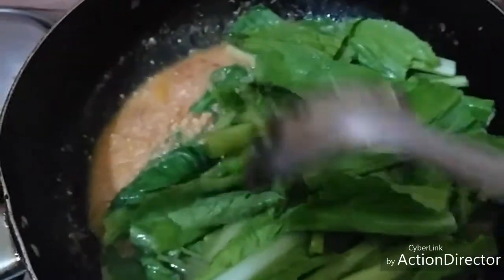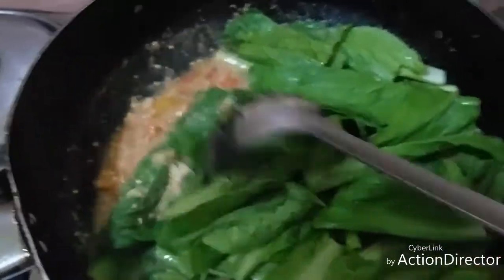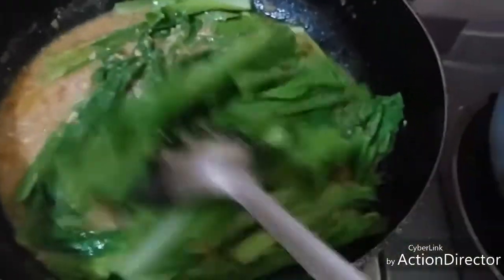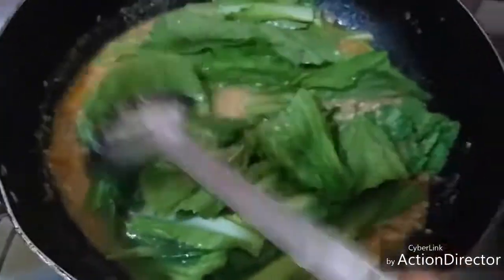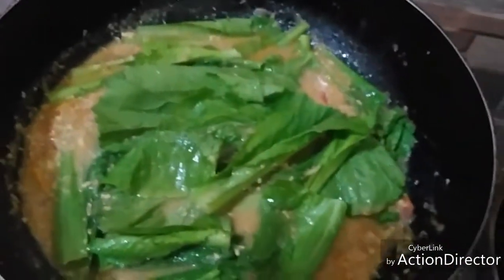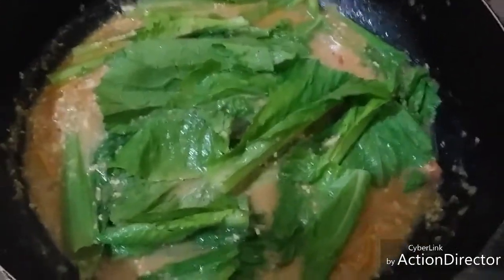If you find the broth is not enough, just add water, then adjust the taste later. If it's not sour enough, add more souring agent. If it's not salty enough, add a little bit of salt, etc. Then cover and simmer until the leaves are fully cooked.